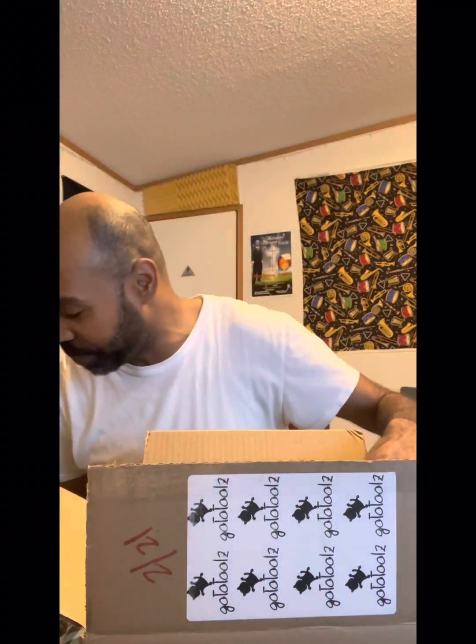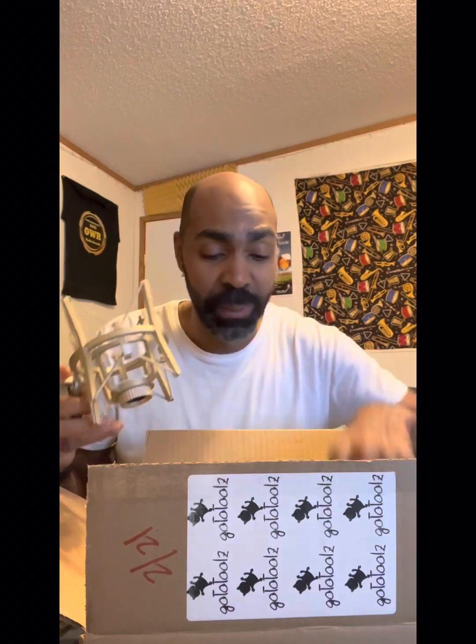I am ready to unbox this bad boy. I did open the box just to see what was in it, but this is the GTZ 103 from my buddy at gototools.com. You get a shark mount and you get a mic cable.